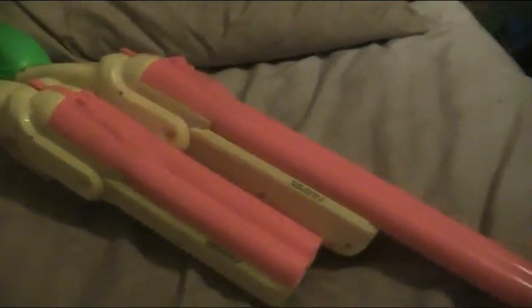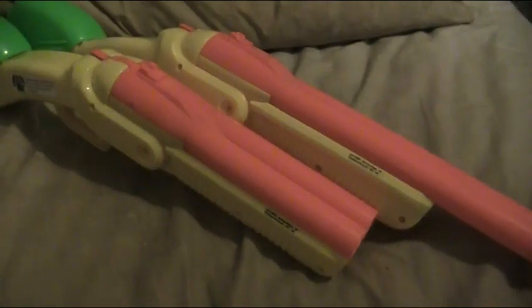Hey guys, me again, and today I'm just showing you my modded — called the Busby Double Shot.